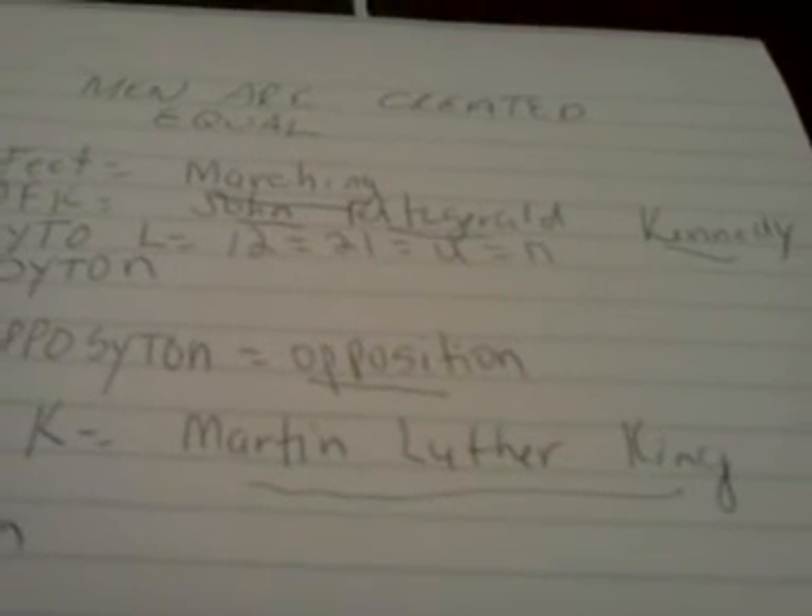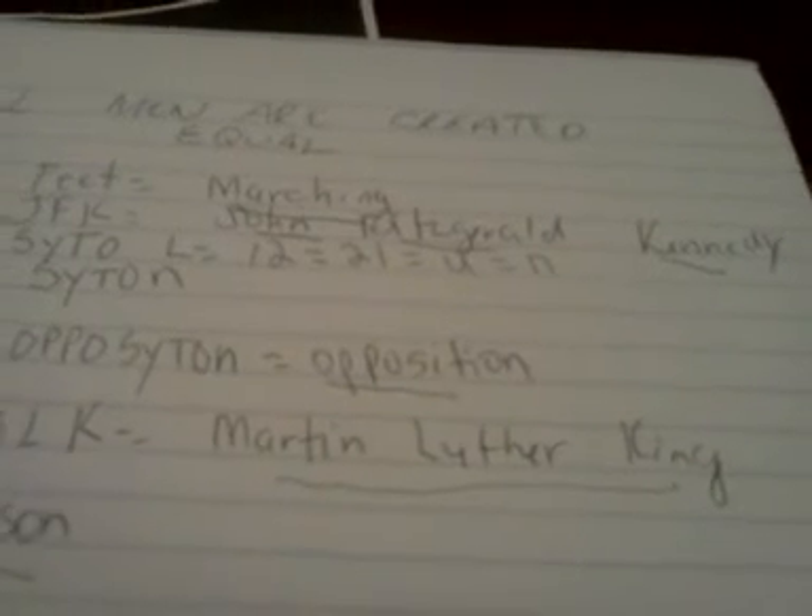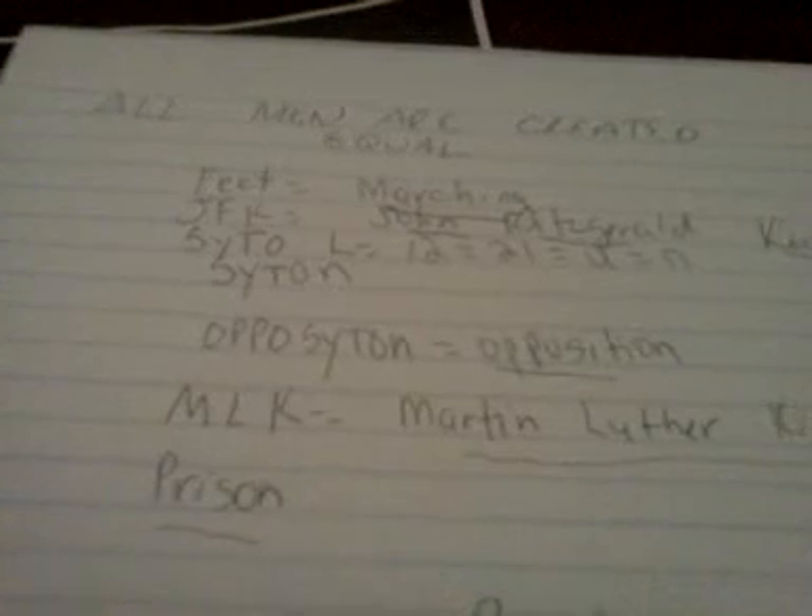Martin Luther King led the civil rights movement, he faced opposition, and they marched. He was put into prison, and John Fitzgerald Kennedy was president at the time, who had a big role in the civil rights movement also. Martin Luther King Jr. and John Fitzgerald Kennedy were both killed so that the prophecy — all men are created equal — would not become self-evident.